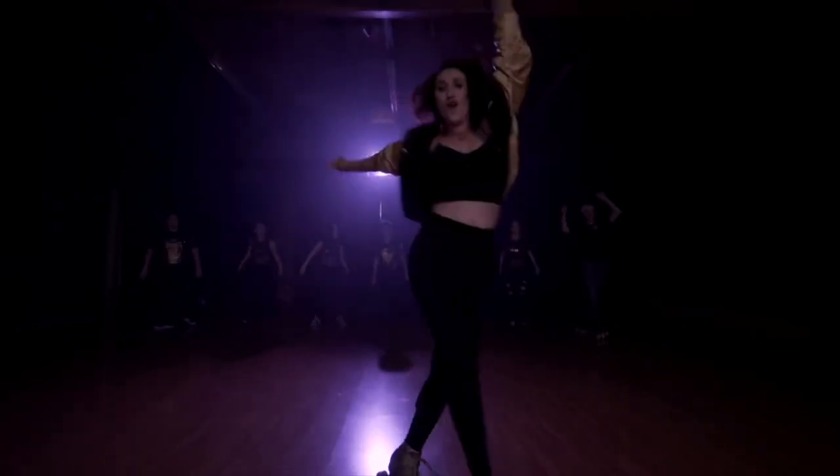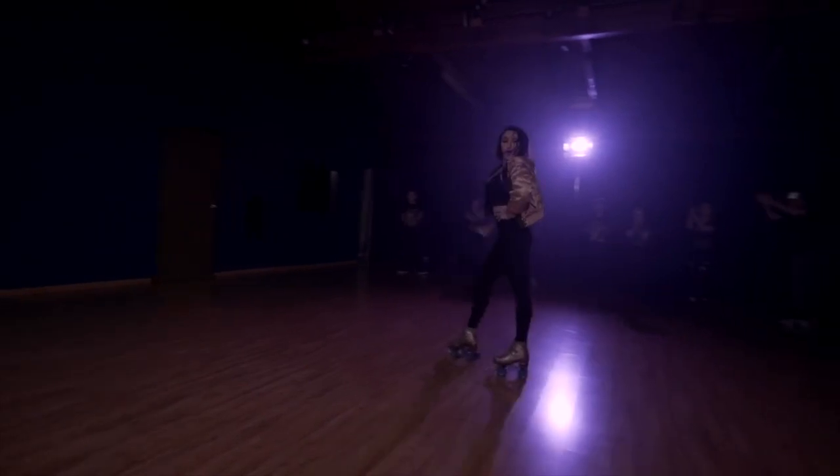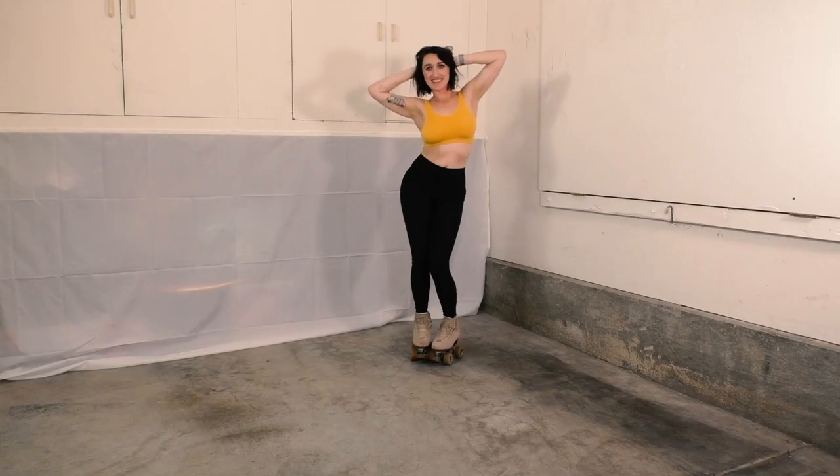Hey, my name is Nicole Fiore and I roller skate. You know the old school roller skates? Two in front, two in back? Yeah, those ones. I'm gonna be teaching you how to roll and entertaining you along the way. Come roll with me.